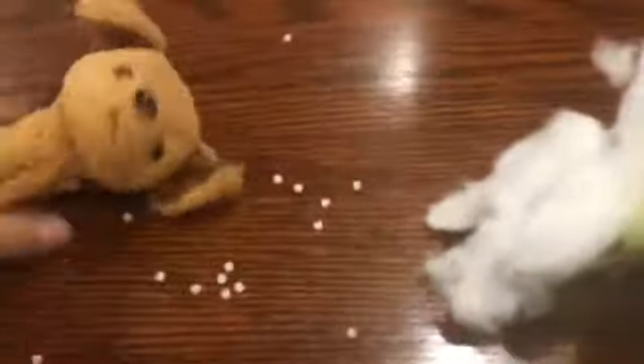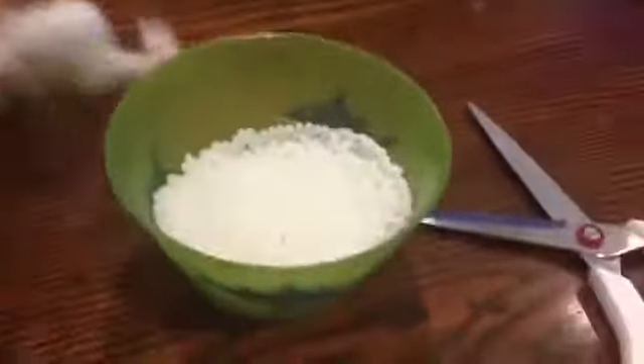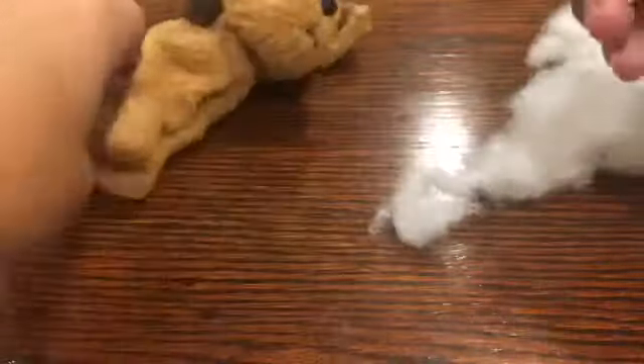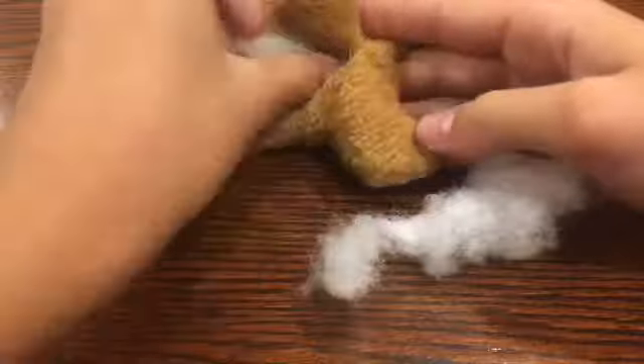Now we're going to re-stuff this. I did end up leaving the head stuffed because that didn't have any beads in it. We're going to re-stuff his body, sew his belly back up, and maybe find something to do with all these beads. Now that you have your unstuffed beanie baby with no beans and some toy stuffing, you're just going to take this and insert it back into where it came from. I like to stuff all of the legs first, just because those are going to be the easiest to stuff, and then you can work your way to the inside of the beanie baby.